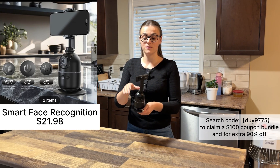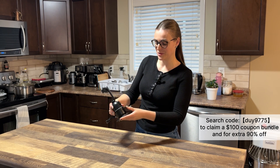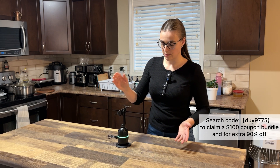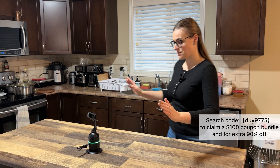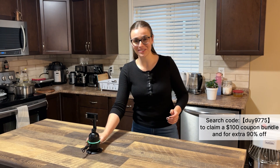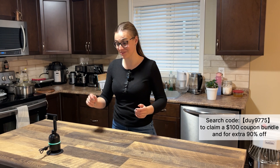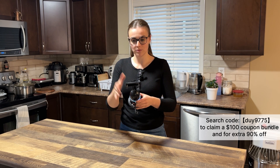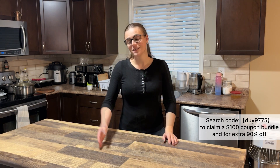The last one is a smart face recognition tracker. It's very smart because it can follow you. It works really easily — you just put your phone on it, wave, and it follows you. I was playing with this yesterday and it's cool, it works really well. It's great if you need to do more videos or content creation, hands-free.